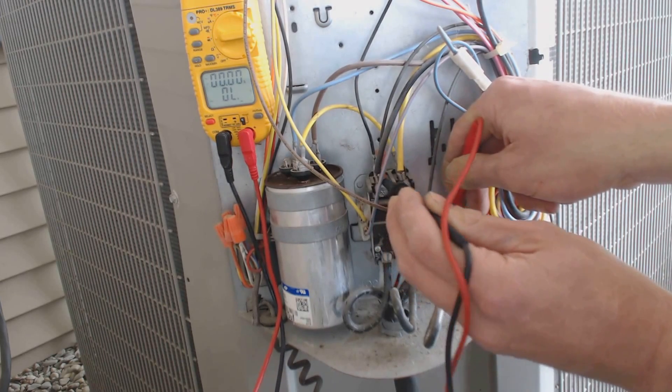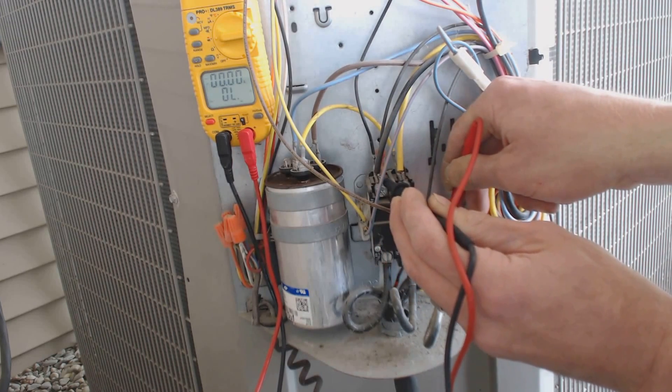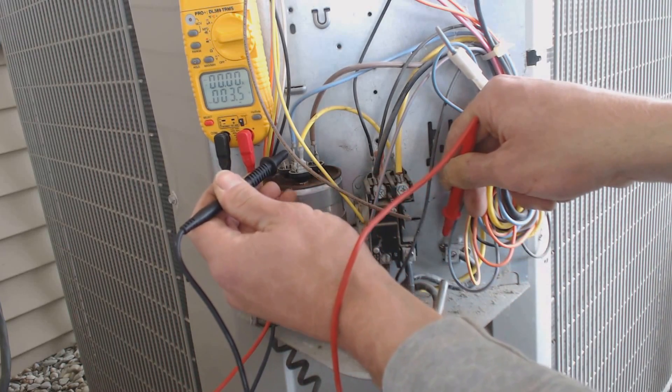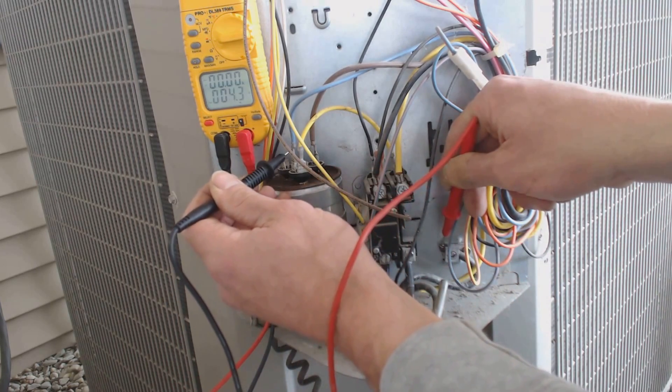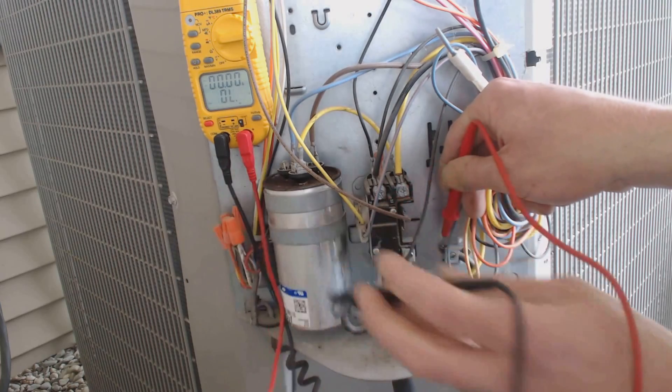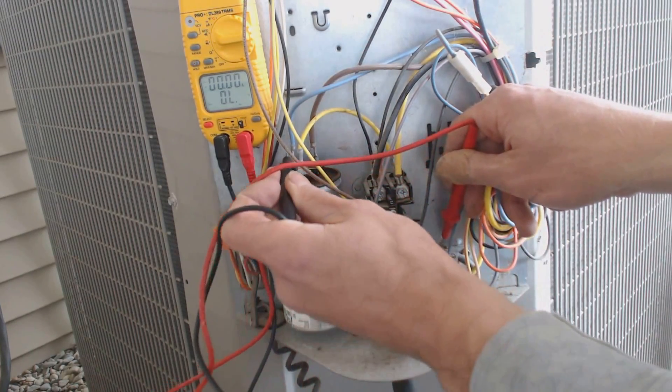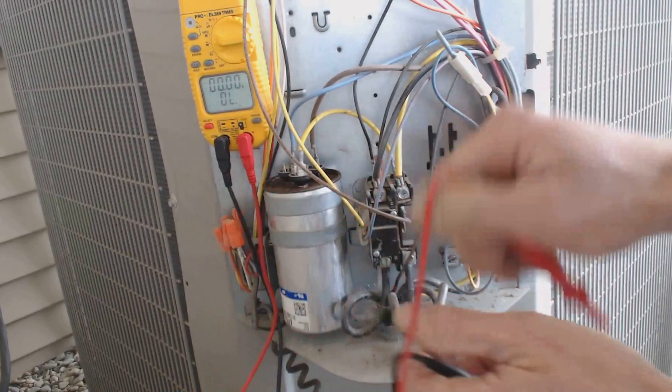Then I checked the black part of the 240 volts — those are two 120 volt legs. Then I checked right here, which is the start winding in the compressor — the start and run winding. And that has continuity.